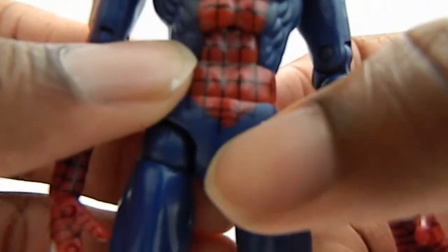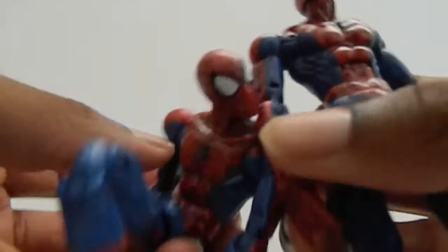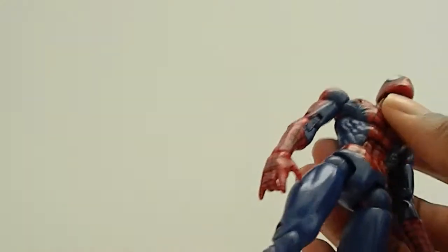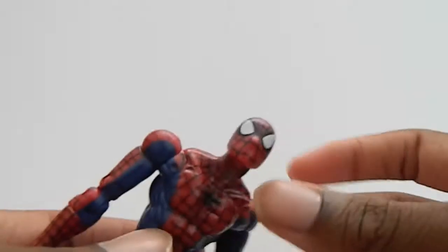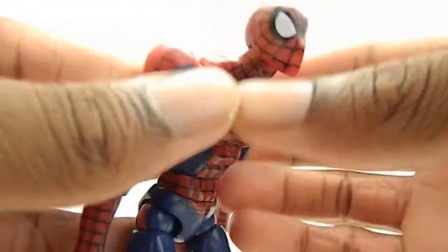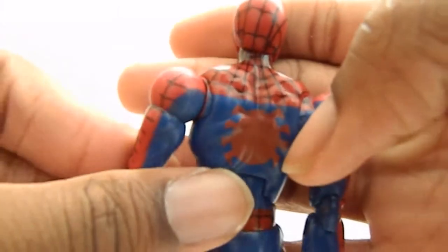They kind of messed up over here and it's the same on the other side — they messed up on the crotch area too. But still very cool. The insignia on his chest came out pretty clean, same on the back — very nice.